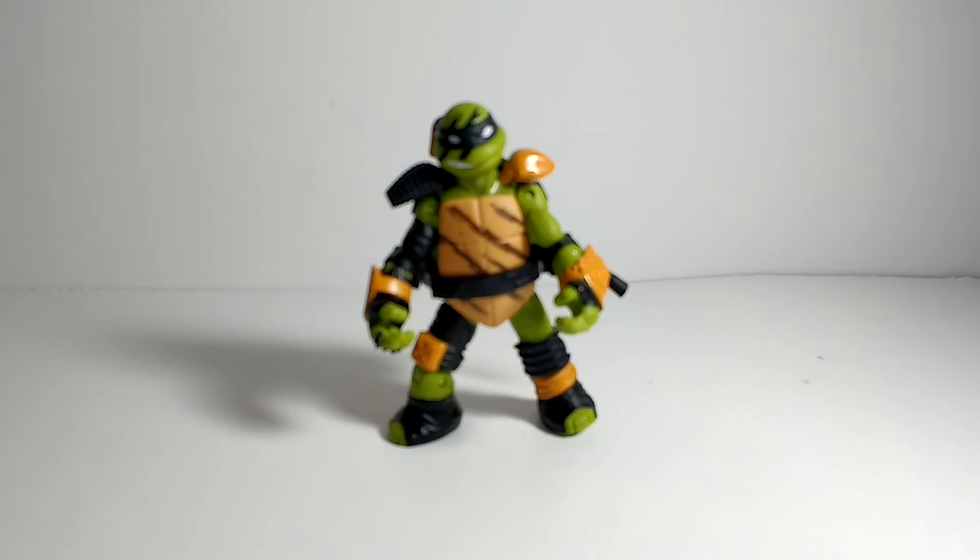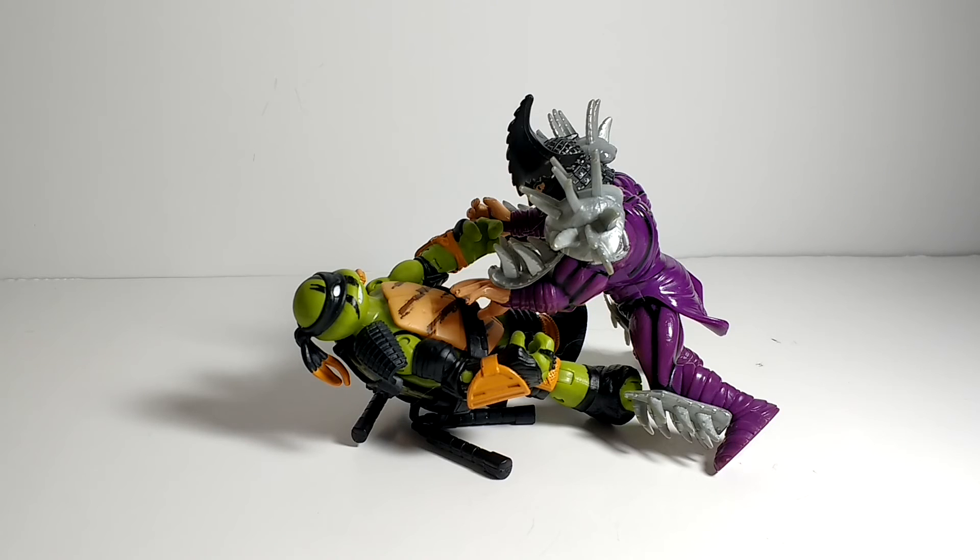So yeah, I like it. There you go guys — there was a quick look at the Teenage Mutant Ninja Turtles: Tales of the Teenage Mutant Ninja Turtles Super Ninja Michelangelo. I like this figure. It's like the other ones — it's got the different paint, the different wrappings and such on them. But I like it, and I think you should get it. Thank you guys for watching.